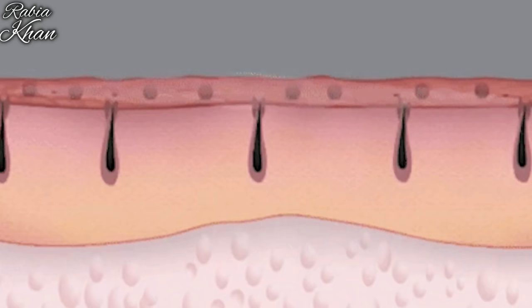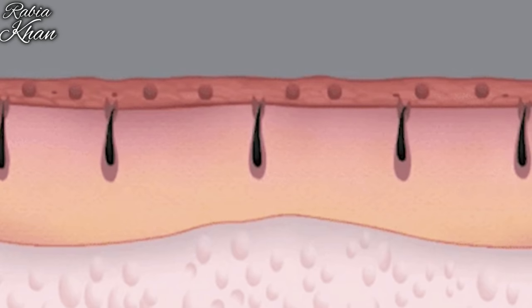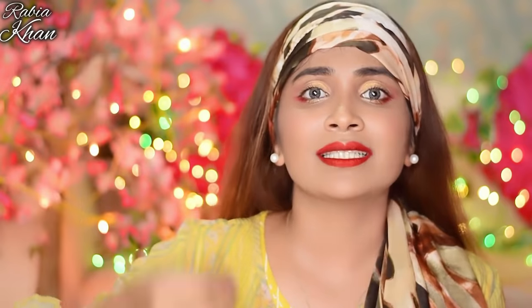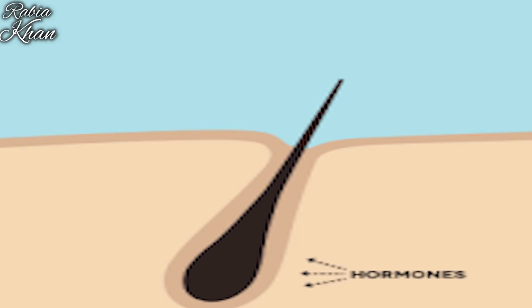Collagen produces more stem cells, which means your follicles generate more follicles — your hair follicles. That's why collagen leads to new hair growth.